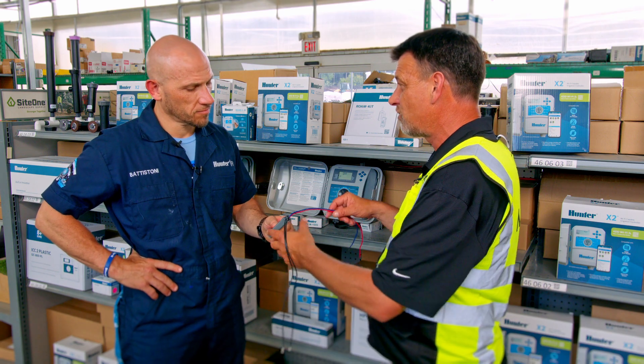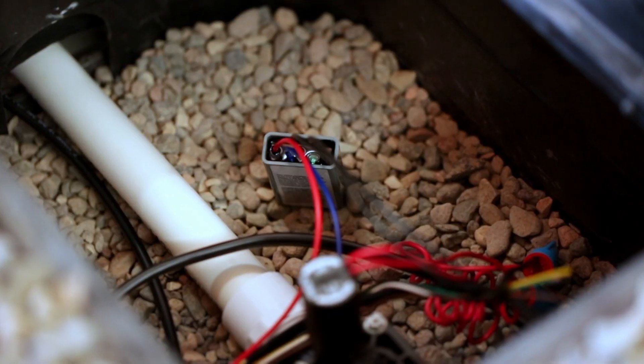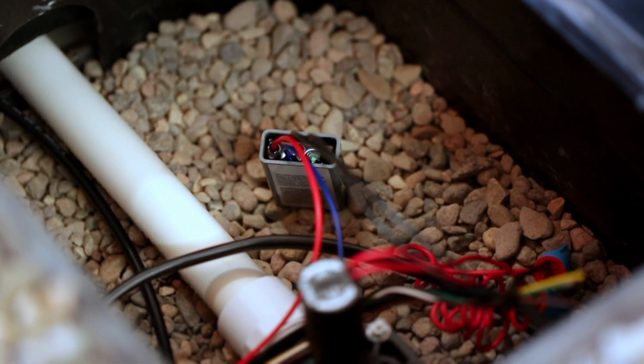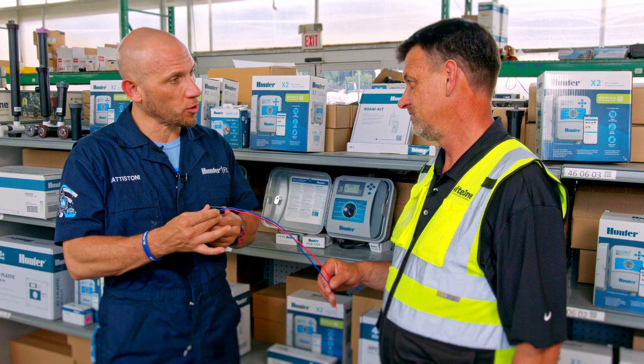Anything else I should know, Kevin? The addition of the green LED light to indicate when the actual decoder is operating off of a signal from the controller is pretty essential. That way, when you're in the field, you know you have a good working piece of equipment.